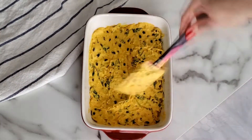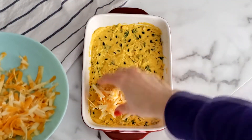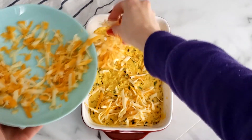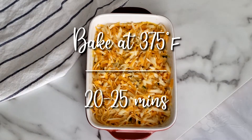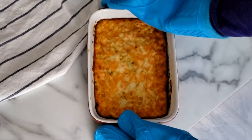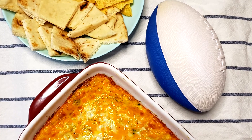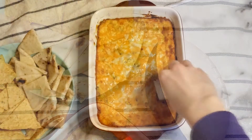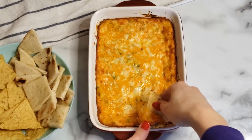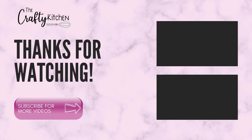Sprinkle the remaining shredded cheese evenly across the top. Bake the cream cheese dip at 375 degrees Fahrenheit for 20 to 25 minutes until the cheese starts to lightly bubble. Allow the dip to cool slightly for 5 to 10 minutes before serving. Serve with nacho chips, naan, pitas, or crackers.